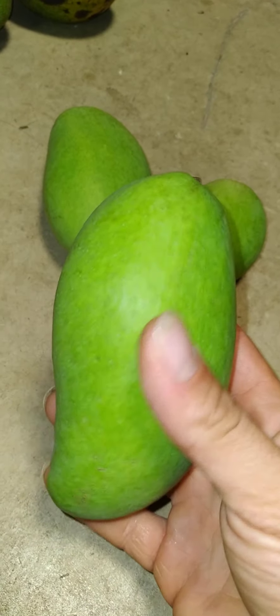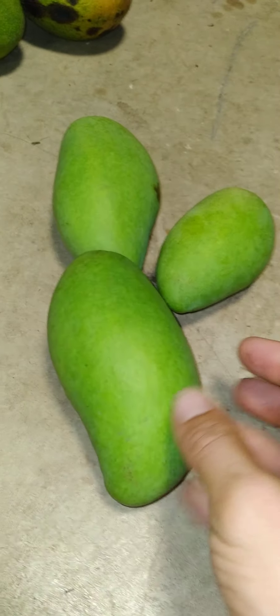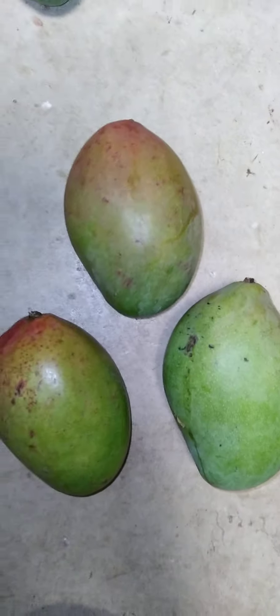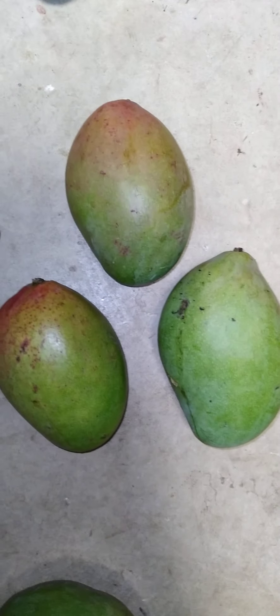These are premature carabao mangoes. This is a Hawaiian mango — underdeveloped. These get a lot bigger and they taste better if you get to them before they're too ripe. These are from my friend's tree.